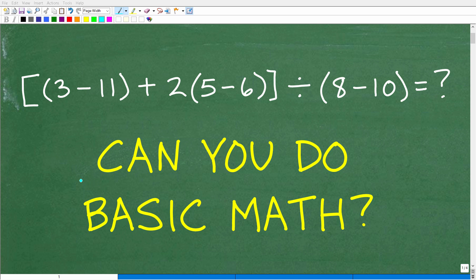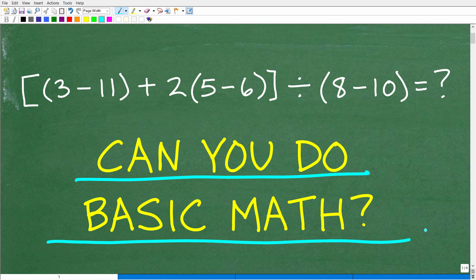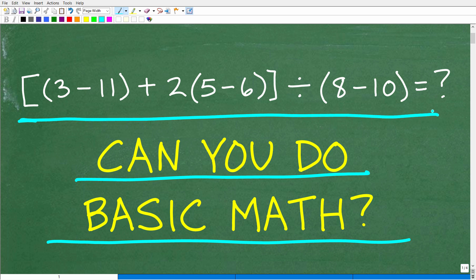Can you do basic math? Hopefully you remember all that math you learned in school. If you still remember how to do basic mathematics, then you should be able to do this problem without the aid of a calculator pretty easily. Let's go ahead and take a look at the problem.